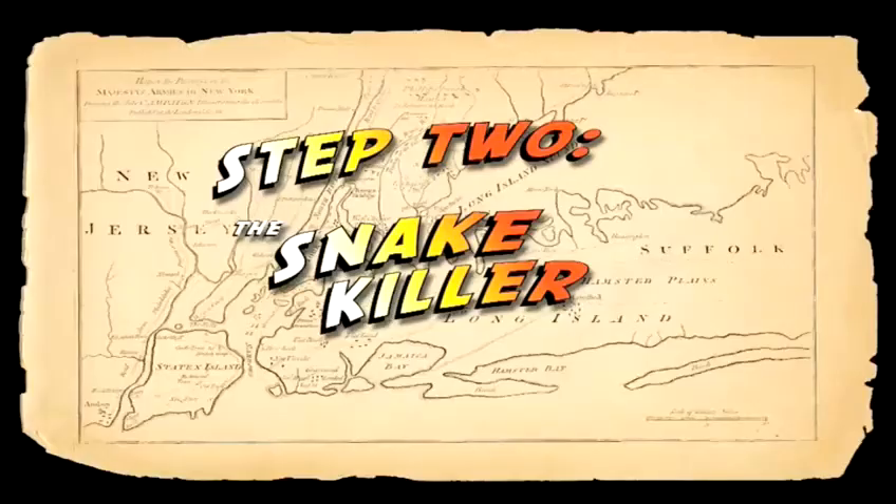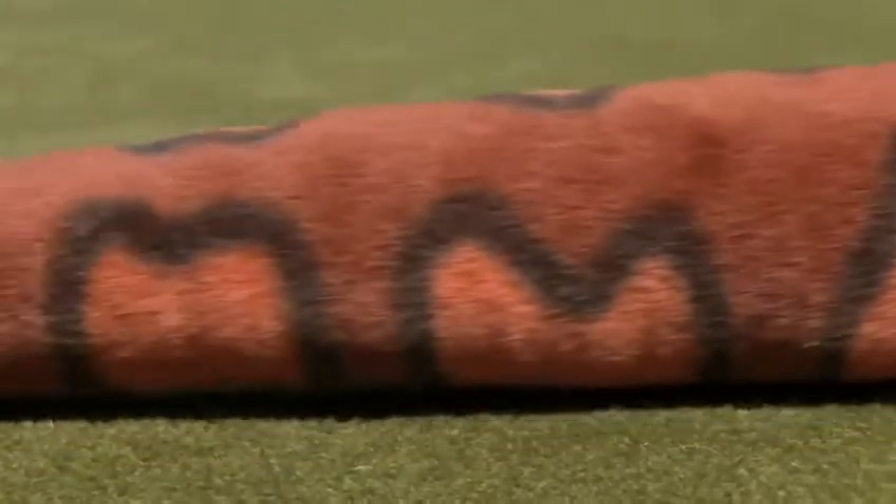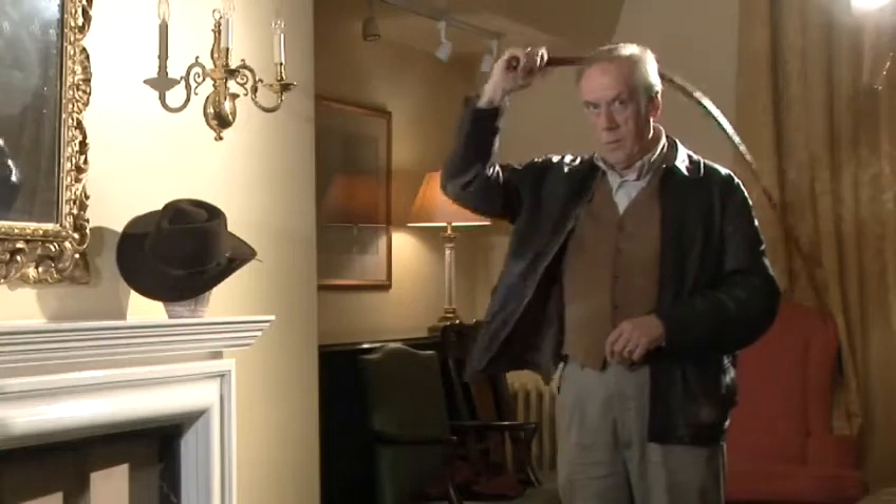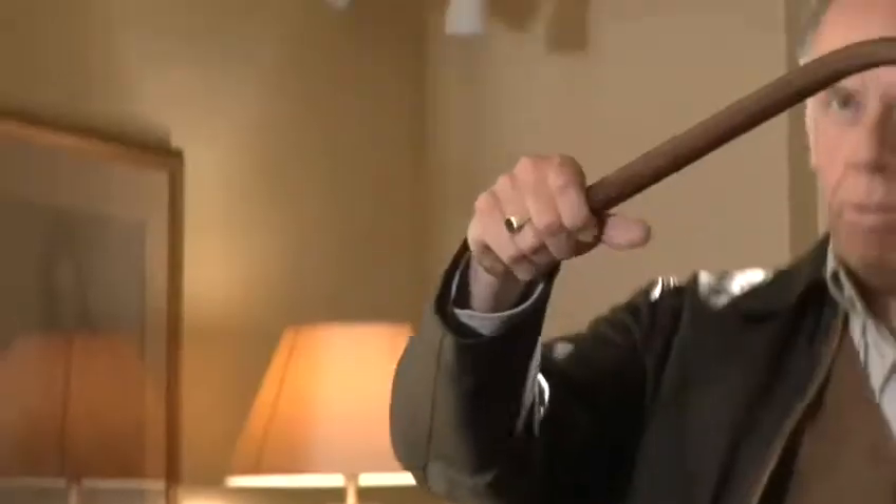Step 2: The snake killer. This is for floor-level chores like picking up a cushion or dispatching a viper that's crawled out of the head of a stolen idol. It's exactly the same as the forward crack, except you draw the whip tightly over your head and then strike down to the floor ahead of you.